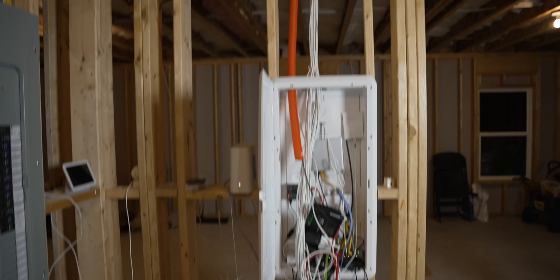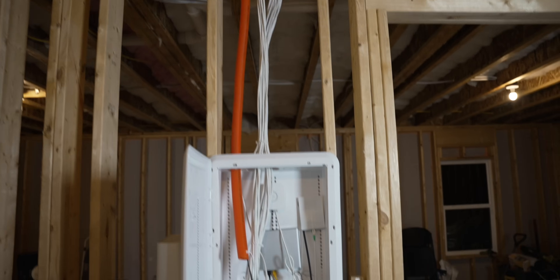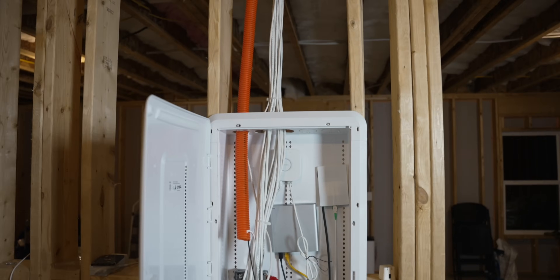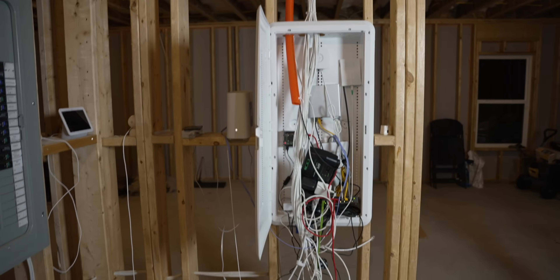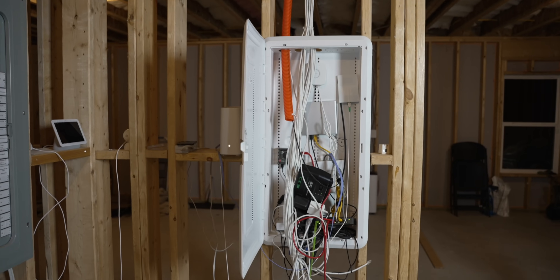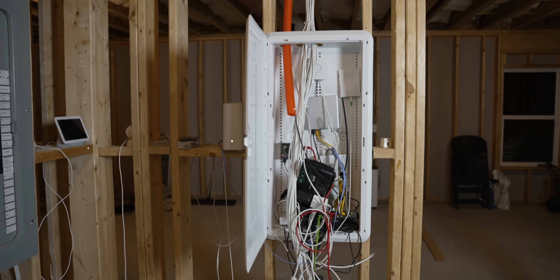The first issue I have to deal with is this big old box — I want to put my network rack up top but I don't want it that high. I think what I'm going to do is lower this box about a foot so I can put the rack right on top of it. This might take quite a bit of work — probably a few days to get done — but let's get into it.